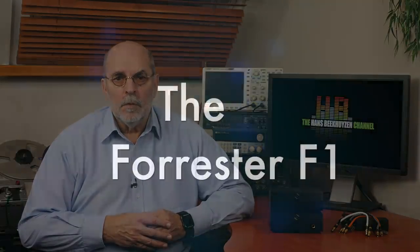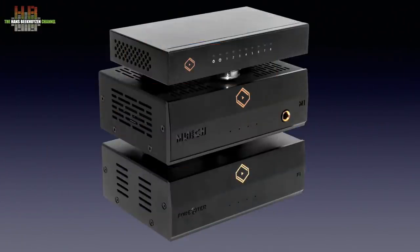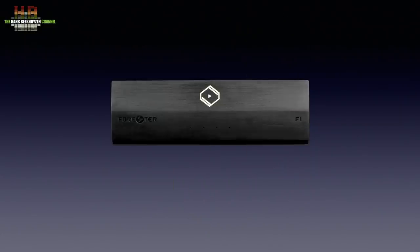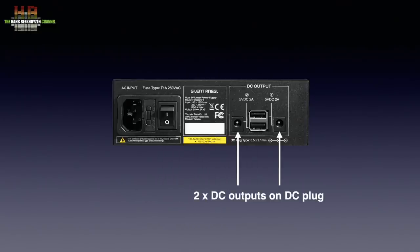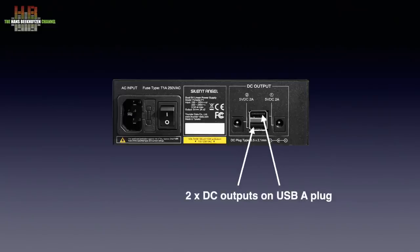Time to upgrade the power supply. Silent Angel introduces the Forrester F1 linear power supply at 469 euros including VAT. It has the same dimensions as the Munich so you can place them next to each other or on top of each other. It outputs 2 times 5 volts DC at 2 amps to power the Munich and, for instance, the Bonn N8 audiophile network switch, which is of the same width and depth so it can be stacked too. The front has four LEDs indicating overheating for output 1, status for output 1, status for output 2, and overheating for output 2. On the rear: the IEC mains input, the fuse holder, the power switch, the two outputs on 5.5 x 2.1 mm DC plugs, and in between them the same DC outputs on USB connectors.